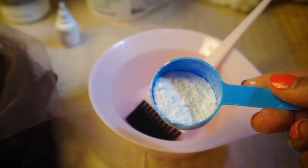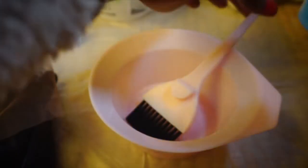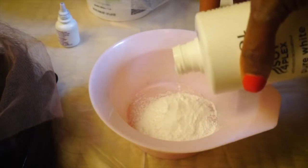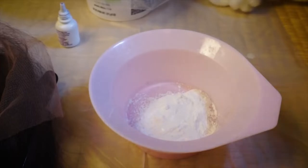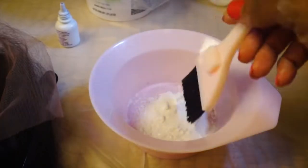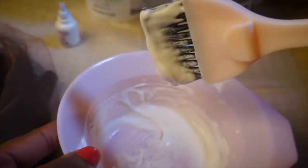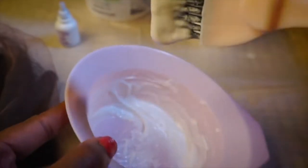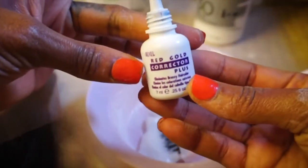I'm going to put about half a scoop to start — I don't think I'm going to need that much. You really want to put just a little bit of the developer; you don't want it to be too runny. Start off with a little at first and then slowly work your way up. This is perfect — you want it a consistency where it doesn't come off the brush very easily.